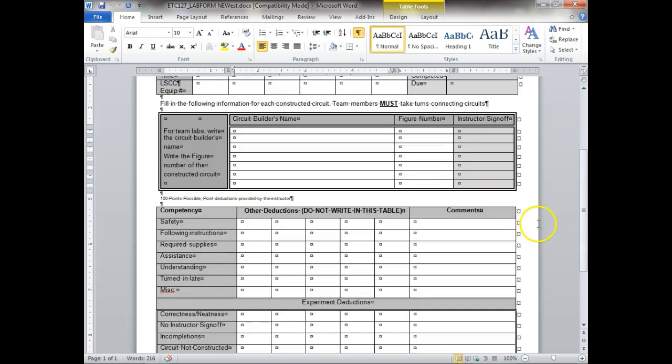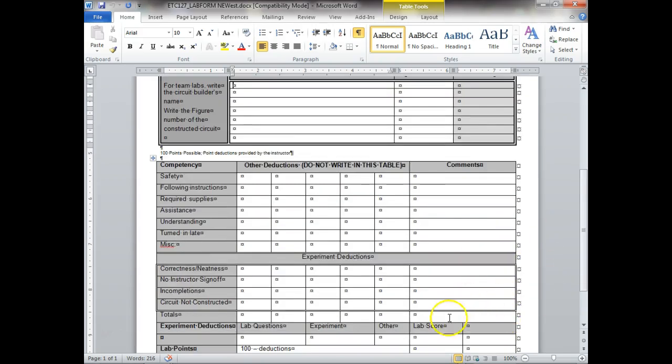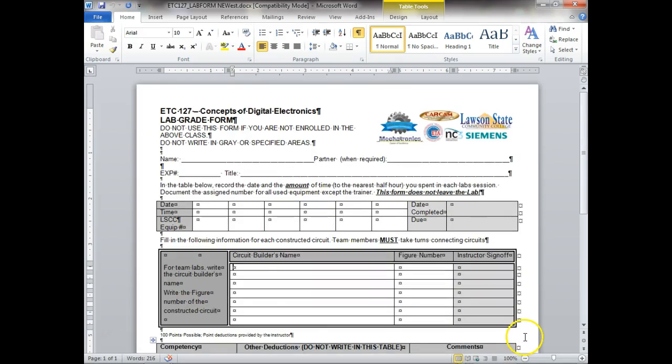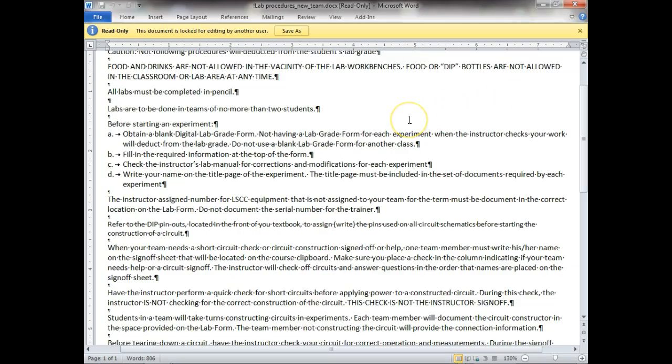Down here on the lab form is where I actually make deductions for different things y'all can do. One lab form for every lab — each person does a lab form. We have a clipboard over here with a slot in it and we'll keep the lab forms inside that.